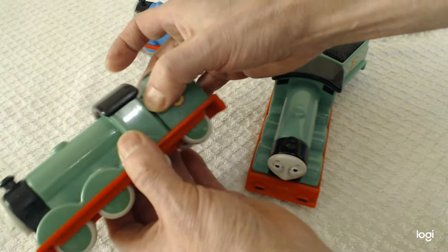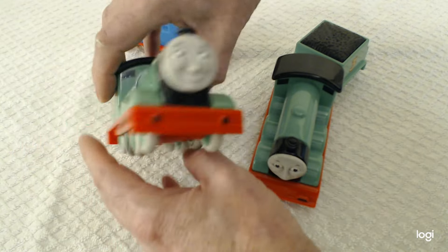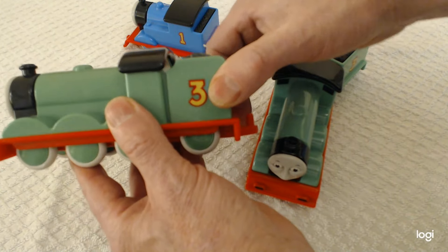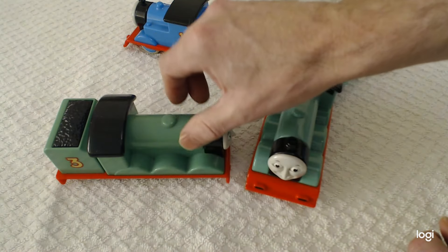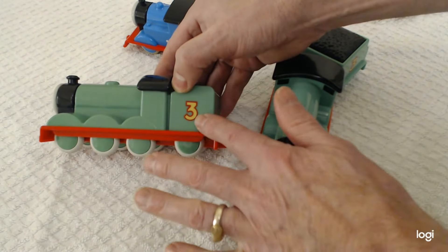This is the version with the tender attached. It's rather easy for children to pick up because it's still quite small, and it's really easy because the tender doesn't come off. So it's very easy to play with, and keeps the number attached because children generally learn numbers as they see them.